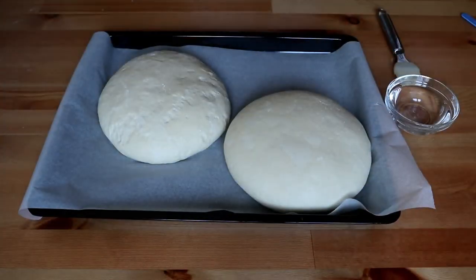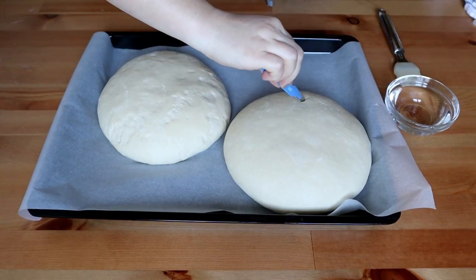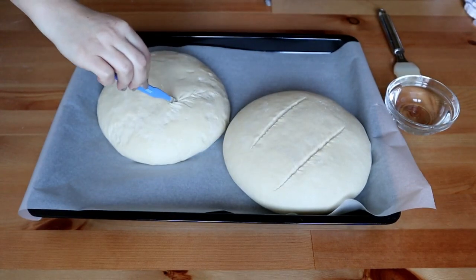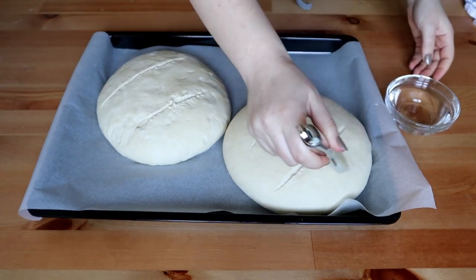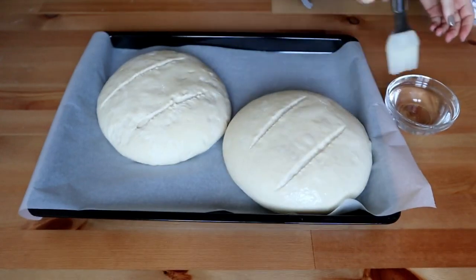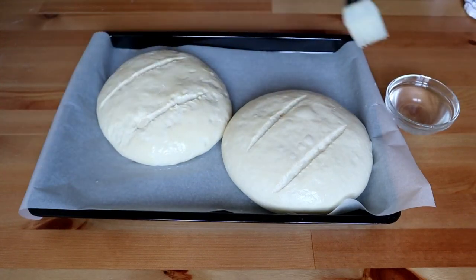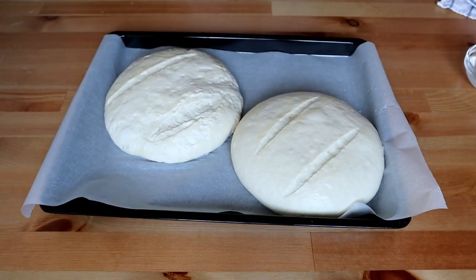Au trecut cele 15 minute. Pâinea noastră arată foarte bine. O să îi fac două tăieturi cu un cuțit foarte ascuțit și o să ung aluatul cu apă rece. Puteți unge cu ou dacă vreți. Ungem foarte bine. Acum voi pune pâinea la cuptor. Cuptorul am preîncălzit la 160 de grade și voi coace pâinea pentru aproximativ 35-40 de minute.